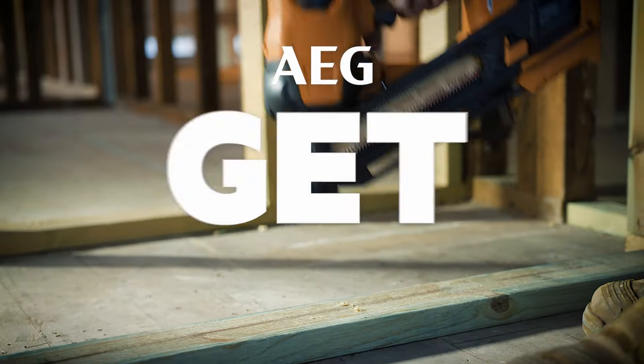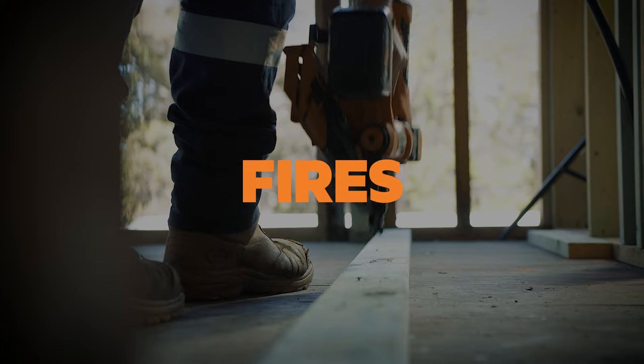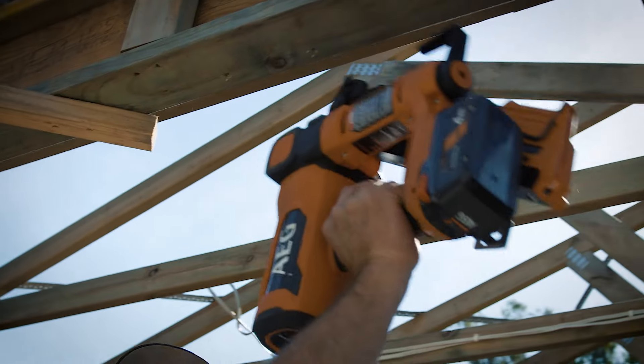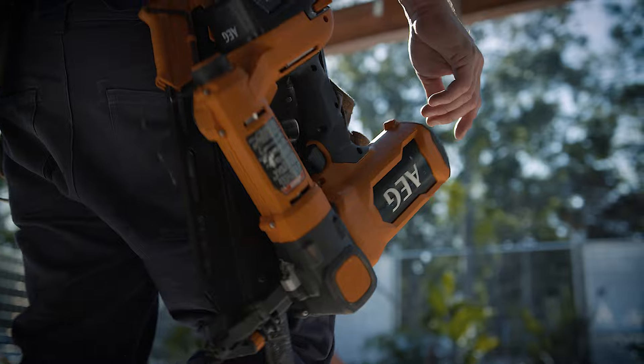Having the right tools for the job helps you get more. Like more speed with the AEG 18V Framing Nailer that fires two nails per second. So whether you're fixing a tie beam to a top plate or a header for a door frame, get it done with AEG.